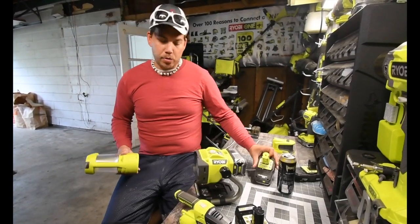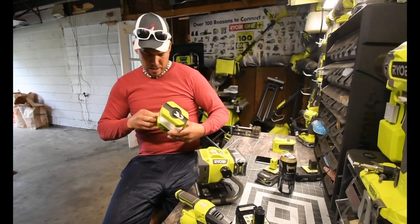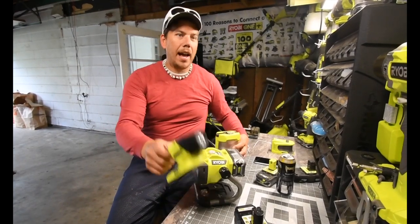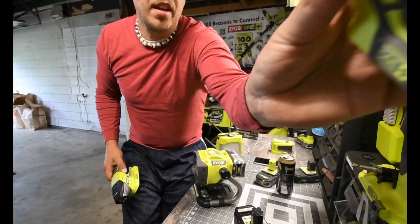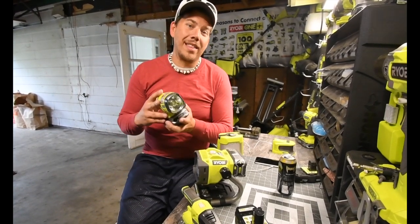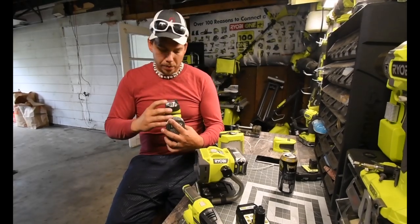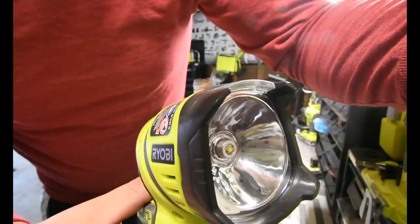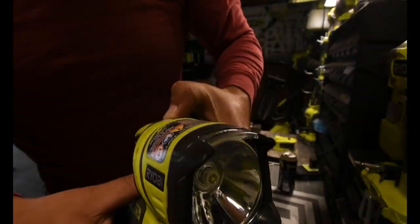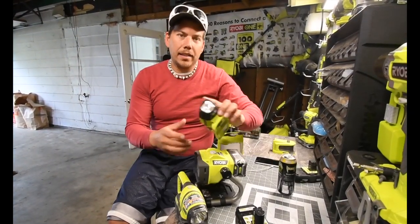I do have other lights as well. I have this area light which is equipped with a USB charger, which I think is cool. And I have both versions of the flashlight. When it comes to this flashlight, I replaced the original light with an LED light, so it is actually a lot brighter than the original bulb. Those are the four lights that I have.